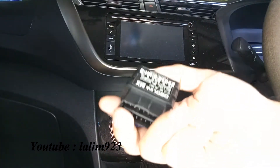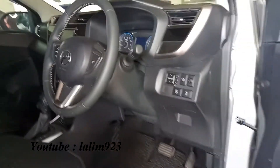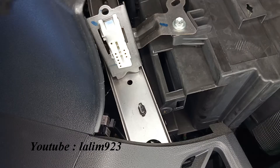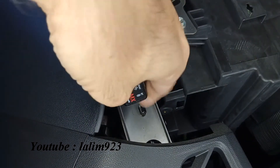To start off, we plug the tool into the OBD2 port. Like most cars, you just go underneath the dash and you will find your OBD2 port. Then connect the device via Bluetooth.